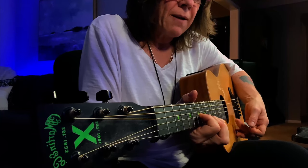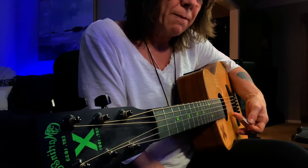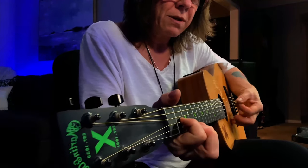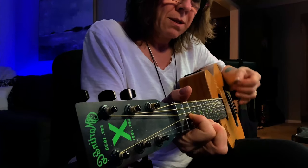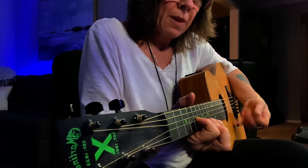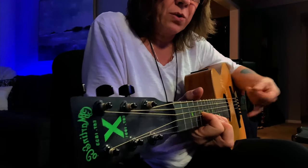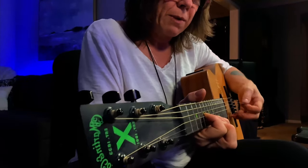As long as I don't let the high E string overtake things, I'm okay. But if you watched in slow motion, I'm constantly getting in touch with that string to kind of mute it out so I can keep the momentum going, just dampening it a little bit.